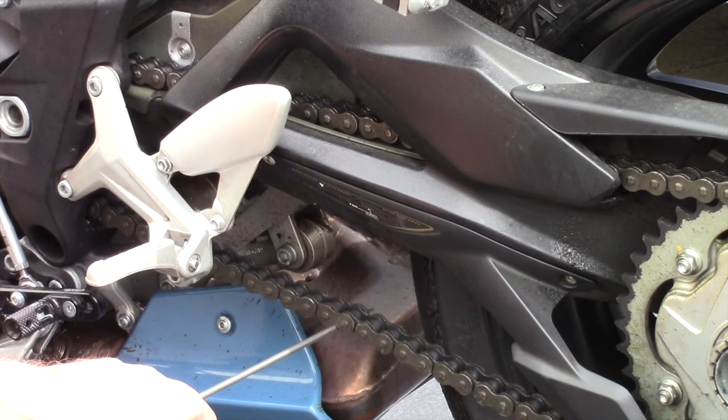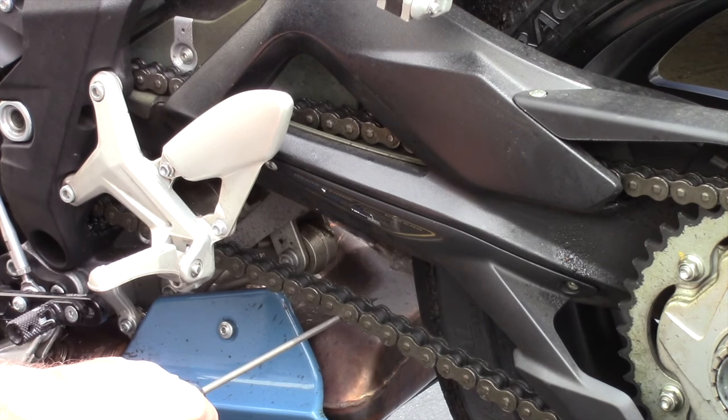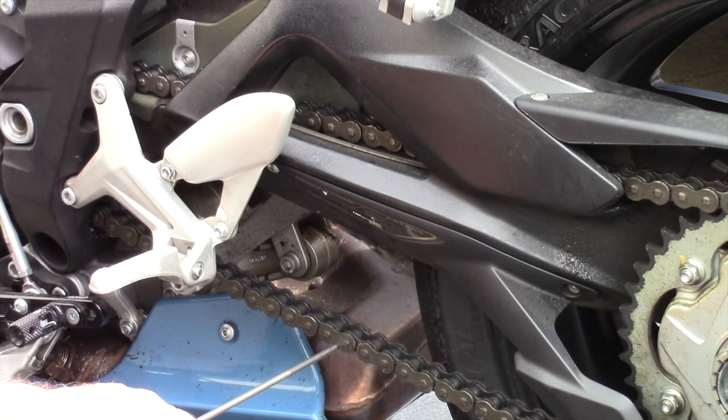So you lift up only until the top run just starts to move — there it is. That's what we have for free play.